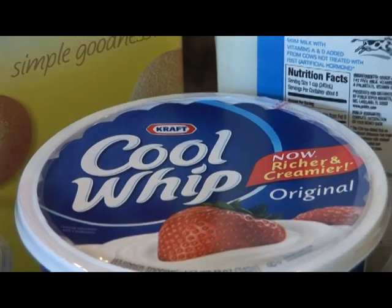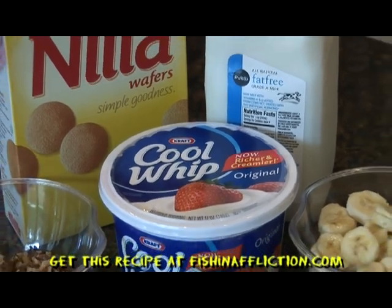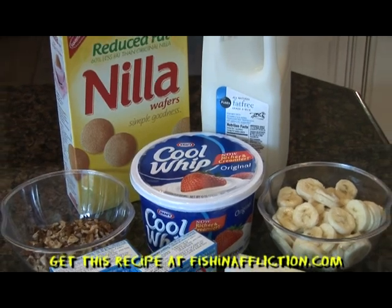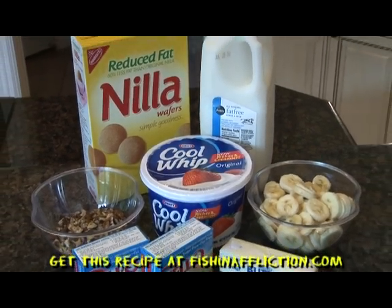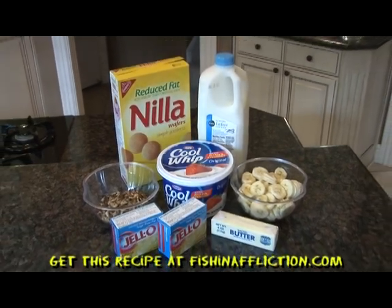And now for the ingredients. You will need 1 and a half cups of crushed Nilla wafers, half a cup of chopped pecans, 1 stick of melted butter, 3 sliced bananas, 3 cups of cold milk, 2 packages of banana flavor instant pudding, and 2 and a half cups of Cool Whip.